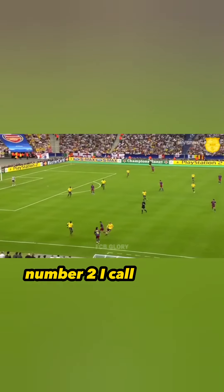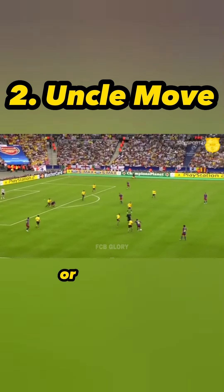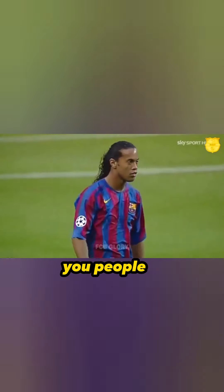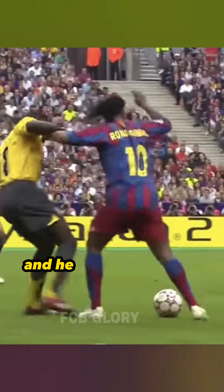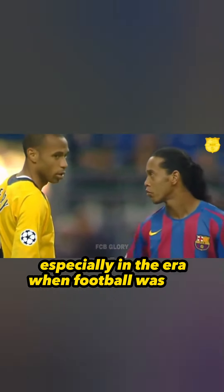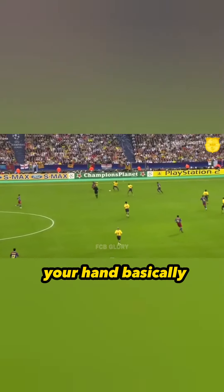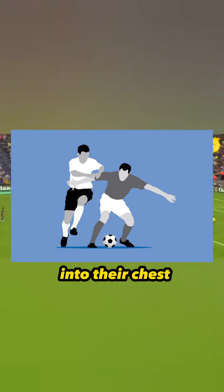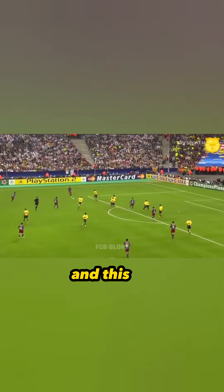Number two, I call the uncle. This move is what I like to use because it's just pure strength. Players like Ronaldinho — people don't understand how strong he was and how well he used his body, especially in areas where football is very physical. The uncle is simple: you put your forearm into their chest and keep the ball away from them, putting your body between yourself and the ball.